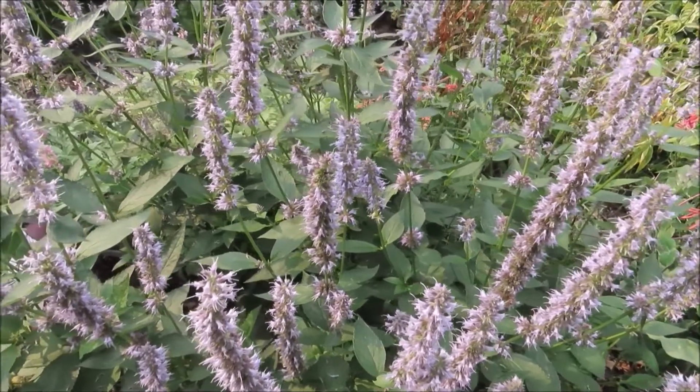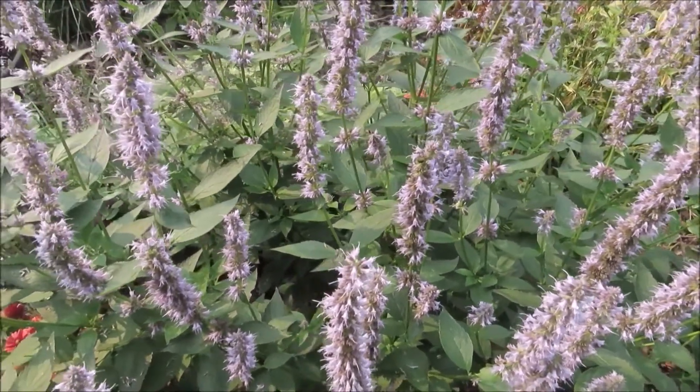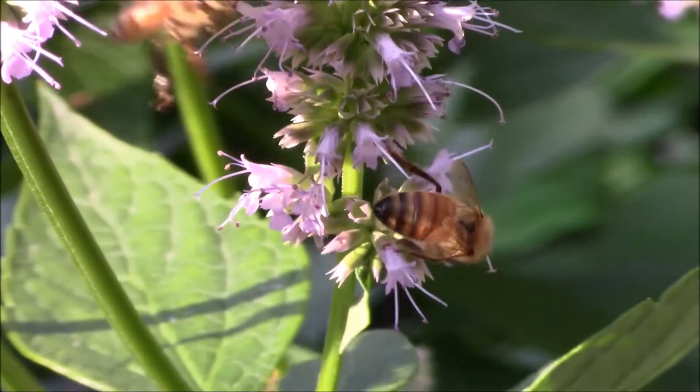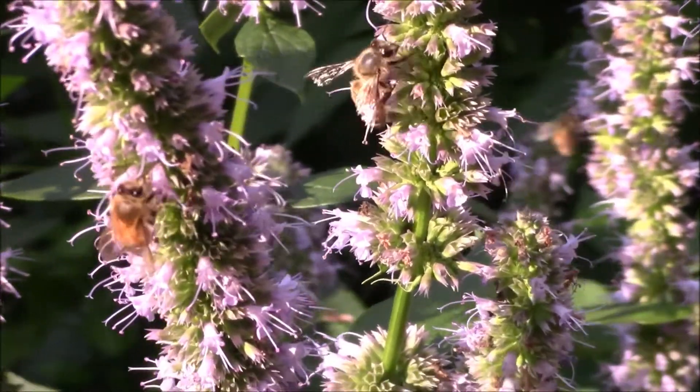When it's blooming, it's loved by bees and hummingbirds and any other kind of pollinating insect you can think of — it's usually covered in insects. And then once the blooms are gone, the birds take after it for the seeds, so I don't even bother deadheading mine.